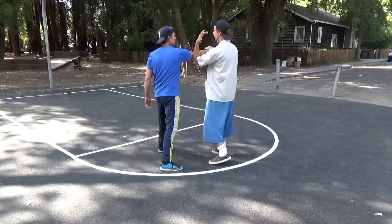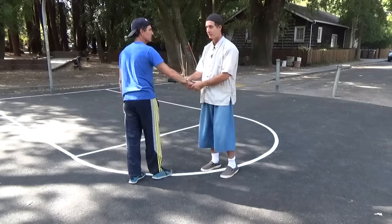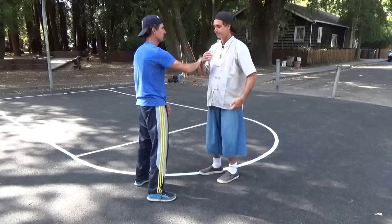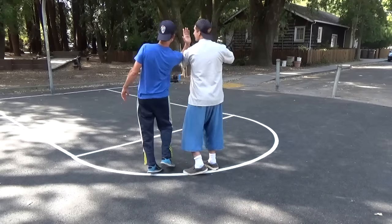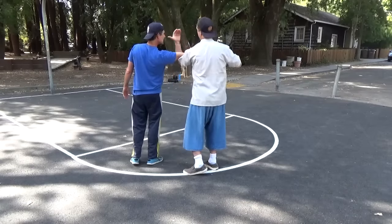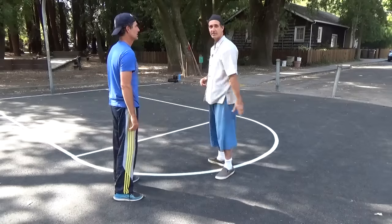If he wants to punch me, I also get kind of a block, and I can break his arm as I do it. So that's kind of nice. You also have another lock — you can break it this way and then poke him in the eye with the thumb. The hand, in this thumb position, is really a big deal.